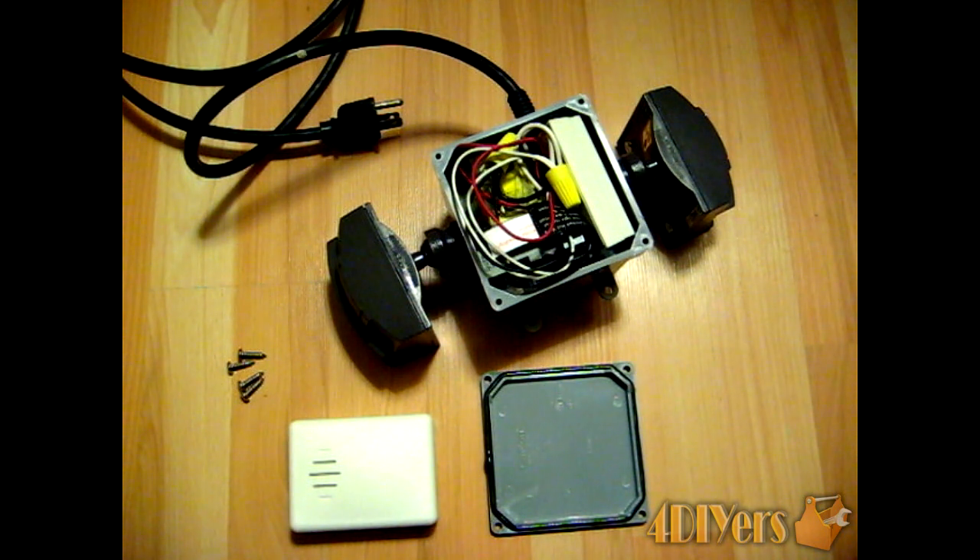Hello everyone. In this video we'll be doing a demonstration on how to create a wireless intruder alert system using motion sensors. This particular system has two motion sensors, but you can do this on a single motion sensor system.